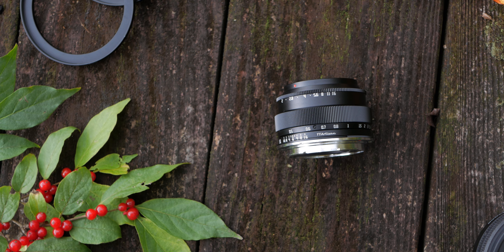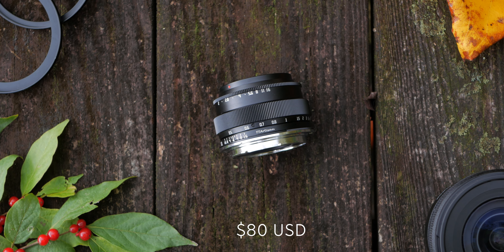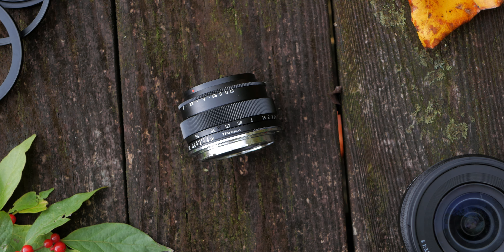For value, this lens is definitely priced to sell at only $80 USD. For a full-frame, fast f2 aperture lens that's also really, really small, I expected this lens to be kind of terrible — but it's actually not.